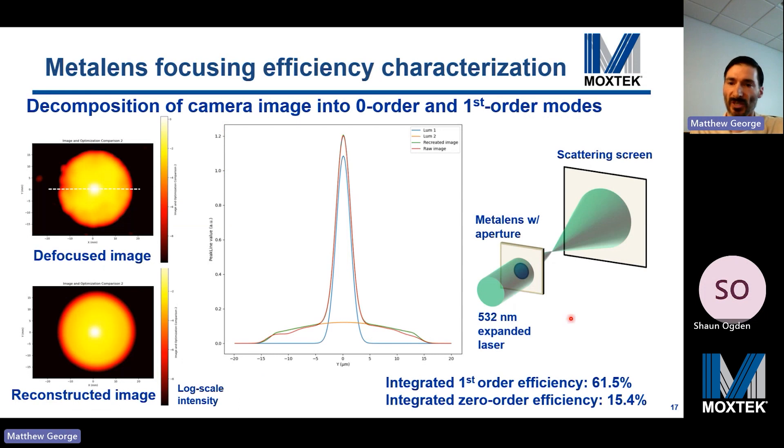This is a metalens focusing efficiency metrology approach using collimated illumination that captures an image of the defocused beam. Intensity distributions decompose into a best-fit first-order defocus beam, an unfocused zero-order beam, and their sum closely matches the raw captured image. This approach showed a 61.5% lens efficiency. These weren't AR coated and so not fully optimized, but this demonstrates nano imprint lithography replication and etching of small feature sizes for visible metalenses.